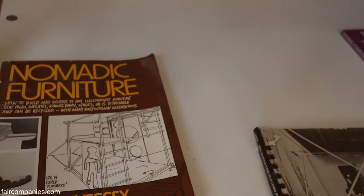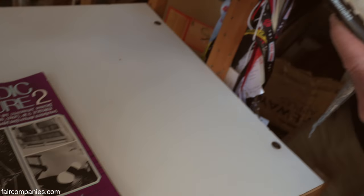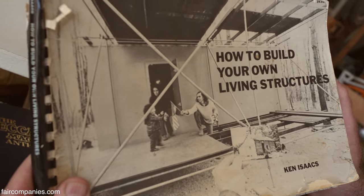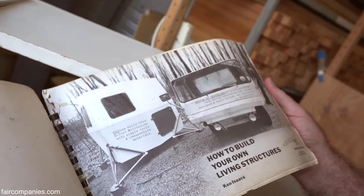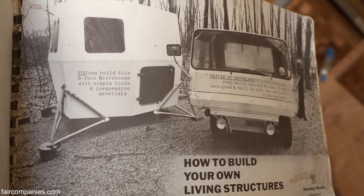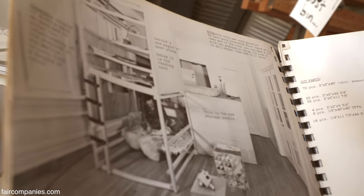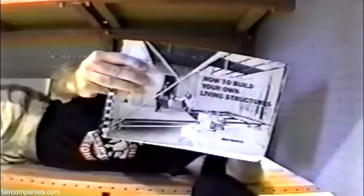That brings us up to the 70s — these books were instrumental for do-it-yourselfers back then. Phil discovered this book, which became the Bible for a few of us in the mid-70s. It inspired Phil to do his portable house. Ken Isaacs was a college professor showing his students how to do problem-solving and create furniture and structures. It allowed you to create structures without using hammer and nail, which is a very violent form of construction. Here's the book that started it all: How to Build Your Own Living Structures by Ken Isaacs.